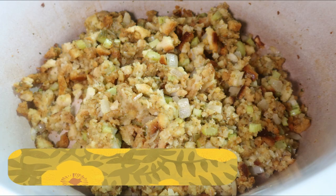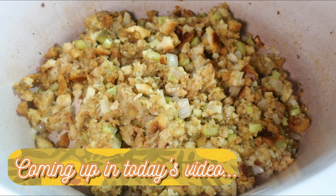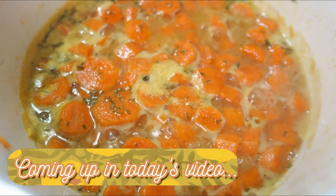Hey friends, happy Friday and welcome back to another video. Today I have four easy and budget friendly Thanksgiving sides to share with y'all. I like making really easy stuff for Thanksgiving and using my Instant Pot so that I can do other things while what I have in the Instant Pot is cooking — very hands-off cooking, just kind of put it in there and let it do its thing.